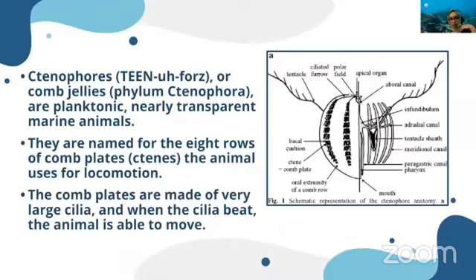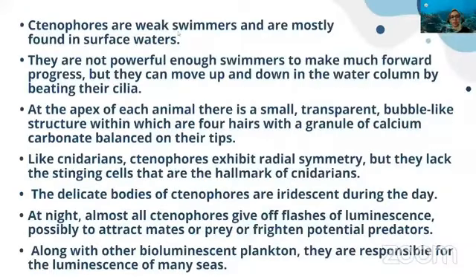The animal uses these comb plates for locomotion. With the beating of the cilia, ctenophore animals can move in the water column. Most of these animals are pelagic — found in the water column. The comb plates are made up of very large cilia, and when the cilia beat, the animal is able to move. Ctenophores are weak swimmers, mostly found in surface waters — not powerful enough to make strong forward progress, but they can move up and down in the water column.